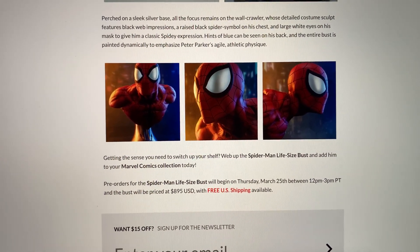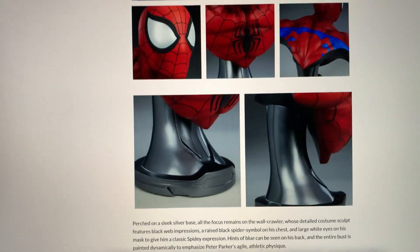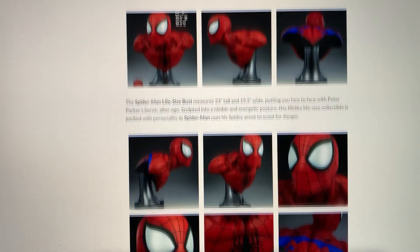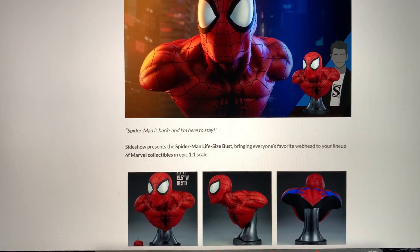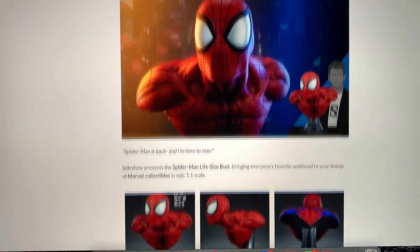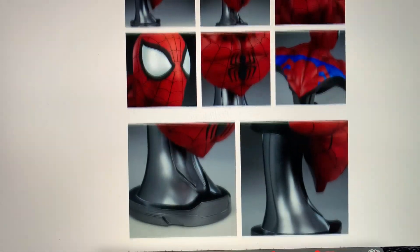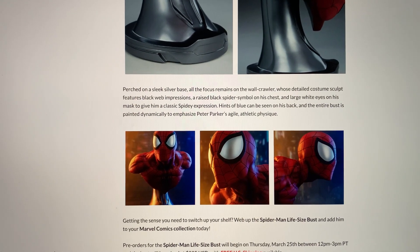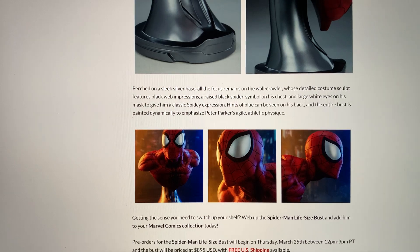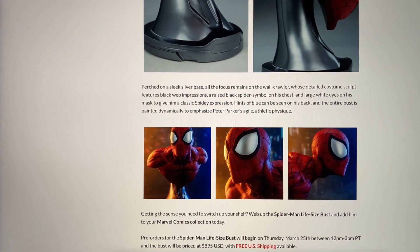I don't plan to add this because I have my Iron Spidey, and I much prefer the movie look versus comic Spidey. But overall I do think this is a nice looking statue and definitely a good option for people out there — especially considering that Queen, you have to import through a third-party retailer and it would cost $300 to $500 to import, making it just super, super pricey.